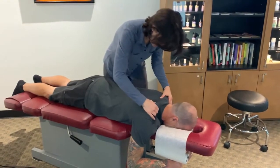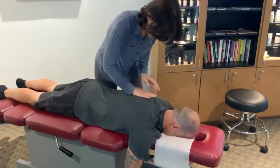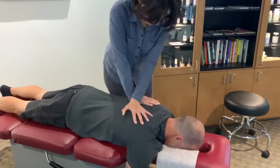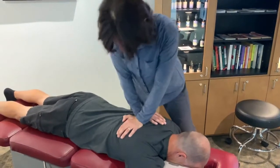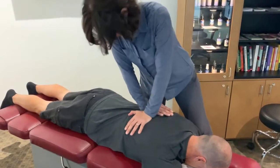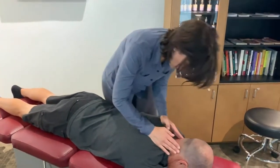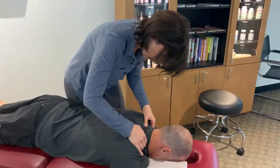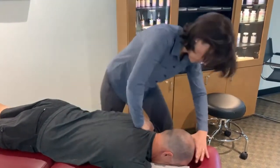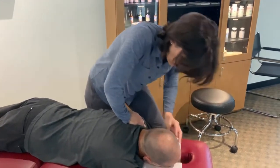We need to adjust. Dean, go ahead and take a nice deep breath in and all the way out. One more time. Go ahead and lift your head up straight up, and we're gonna go right there — nice and relaxed.